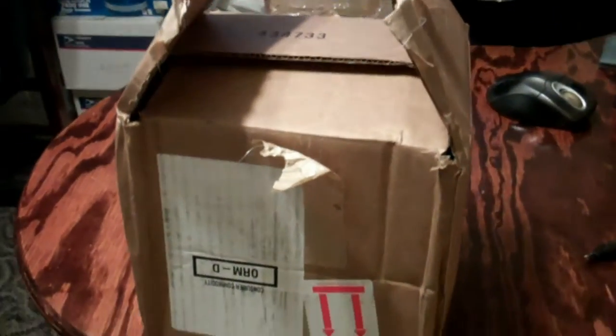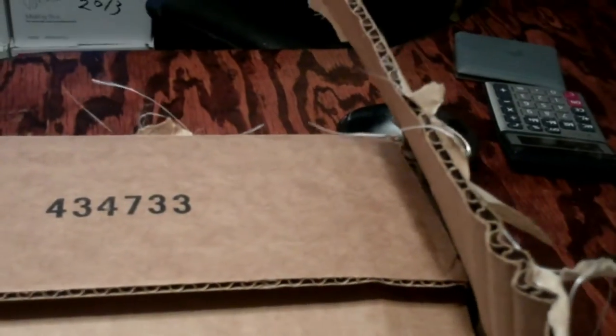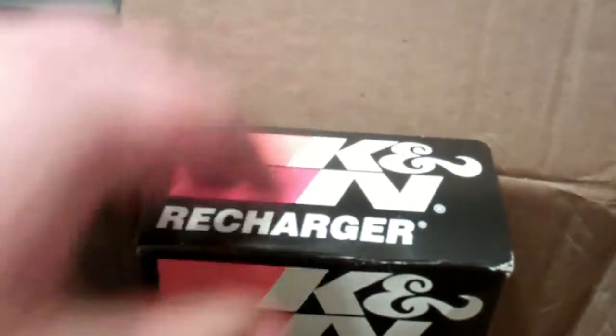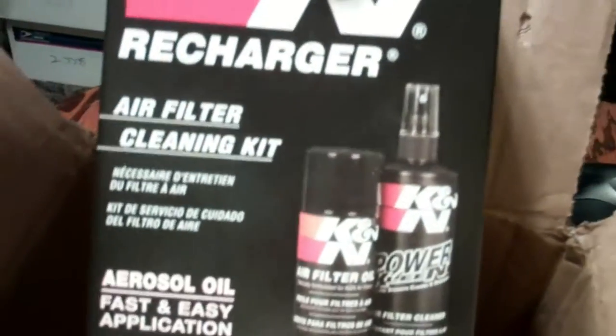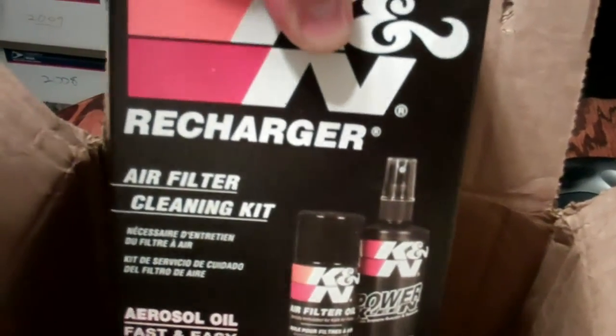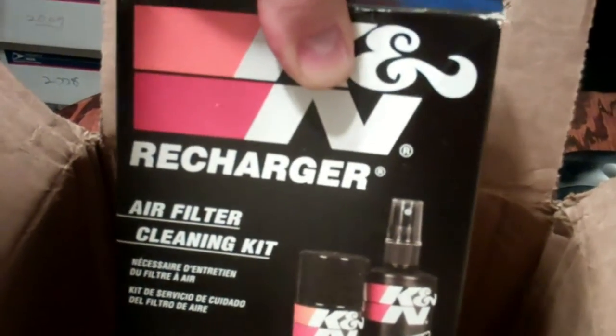I'm going to do an open box. I already opened it actually, and this is a K&N cleaning kit. See the nice way it was handled, thanks UPS. Nice and damaged, but the contents inside look to be okay. So yeah, this is a cleaning kit for my air filter, my K&N air filter that I have on my Dodge truck.